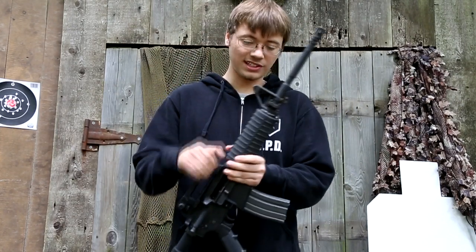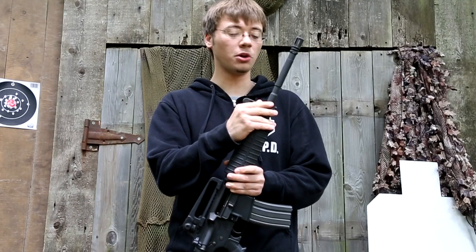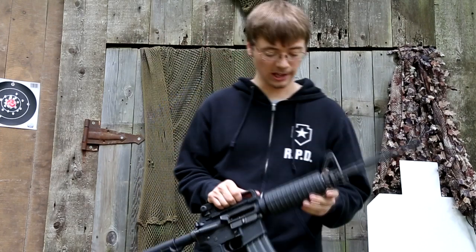The front sight is an A2 fixed front sight. There's absolutely no play at all, and that's very nice. I really like that.